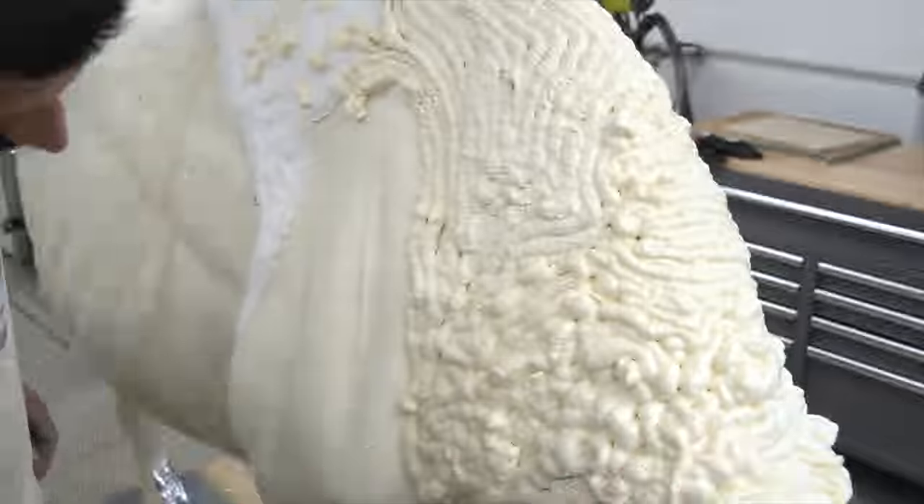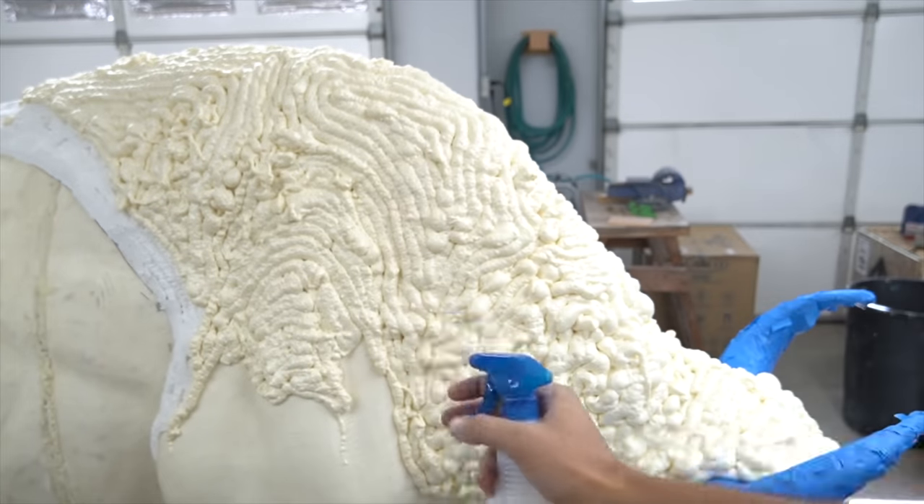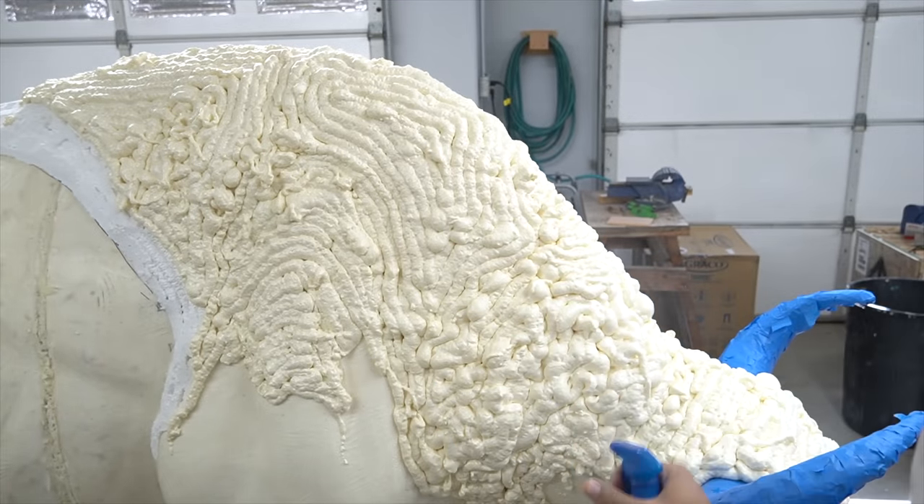Here's your first pro tip of the day: if you spray this foam with a mist of water, it will actually cure faster.